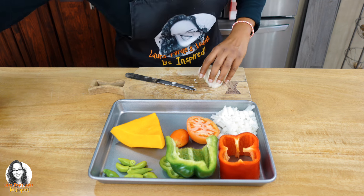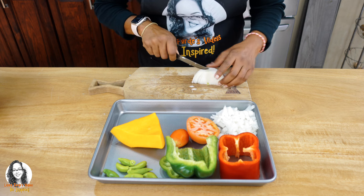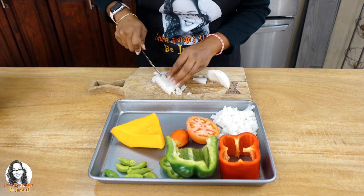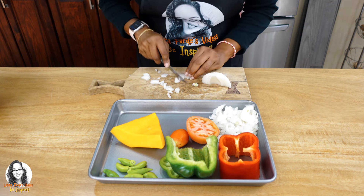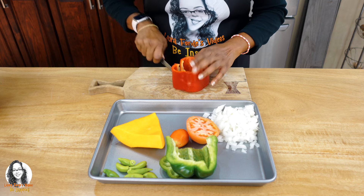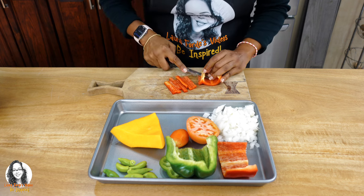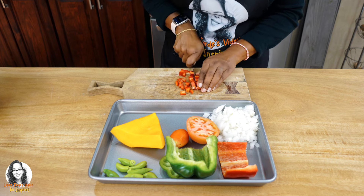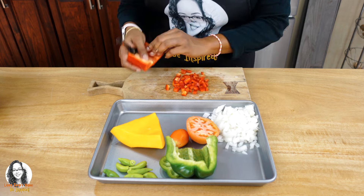All right, we have our onion — let me put a little more. All right, so we have our onion prepared. Let me cut up the bell pepper. I'm going to get to cutting up the rest of these ingredients and then I'll be back.